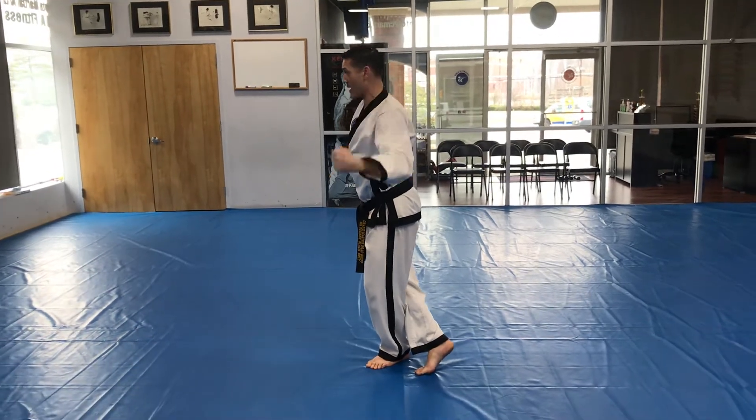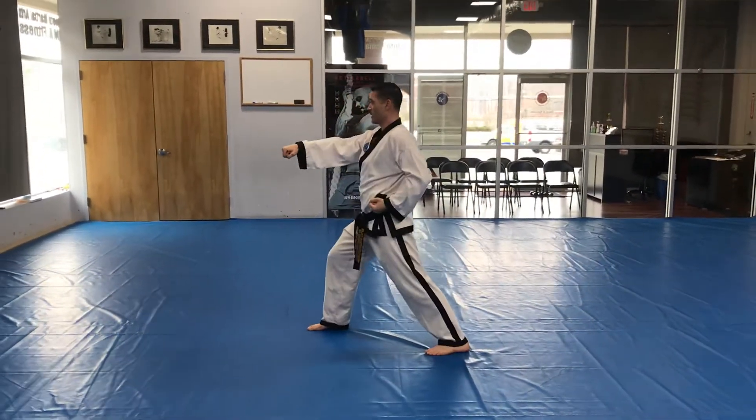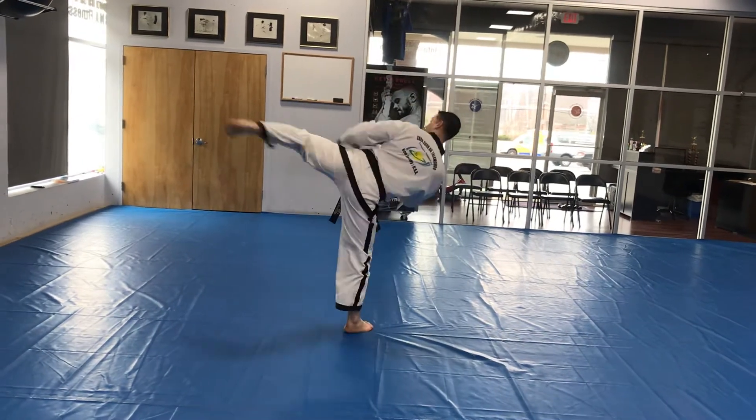Downward back fist. Step out with the right foot. Left hand, circular block. Middle punch. Left hand C shape. Left foot — two kicks with the same foot: twisting kick, turning kick.